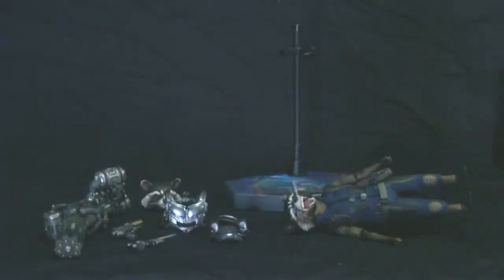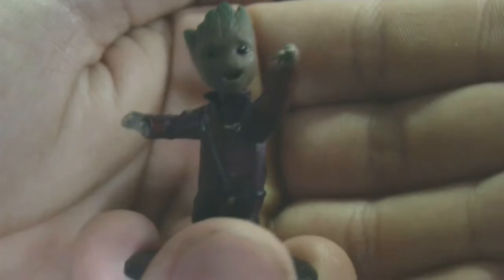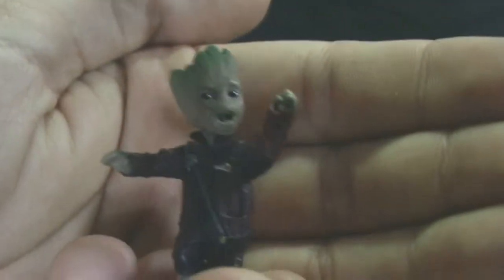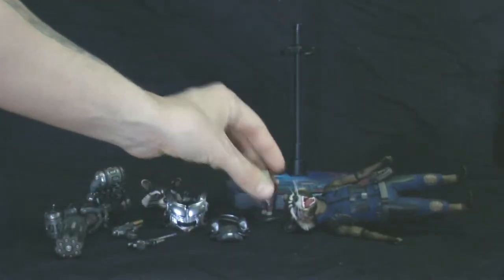Next up, like Star-Lord, he comes with his own little Baby Groot. Very nice detail — this is him in his Ravager costume that he's kind of forced to wear, although he's looking pretty happy in this pose. And there is a little plug accessory that goes on Rocket's shoulder if you want him to ride on Rocket's shoulder. It's just a little plastic piece.